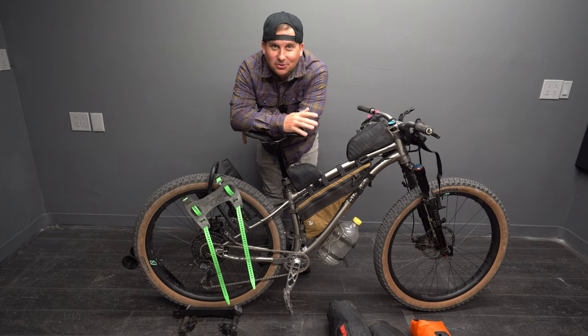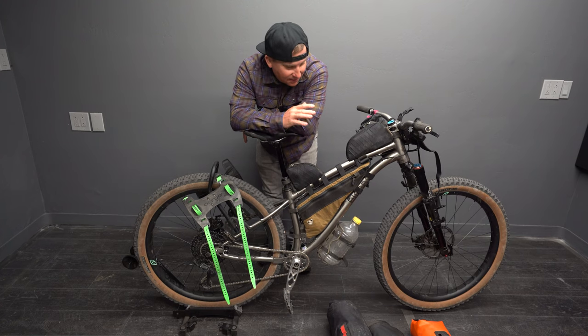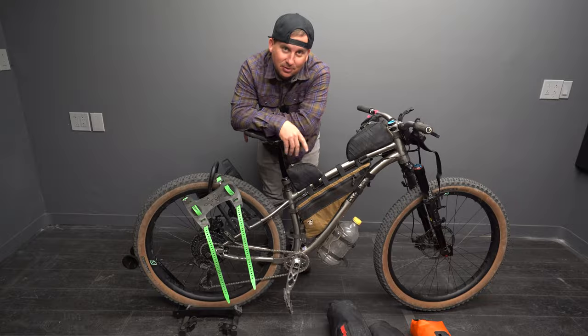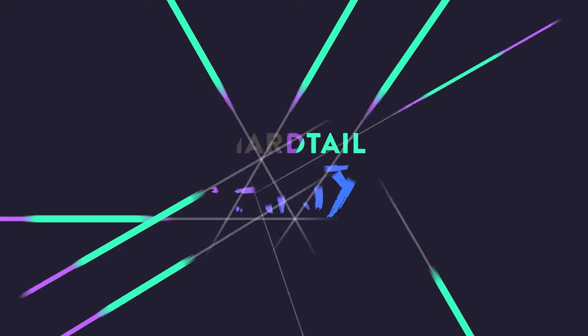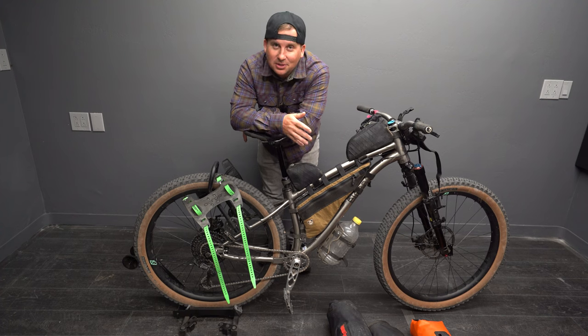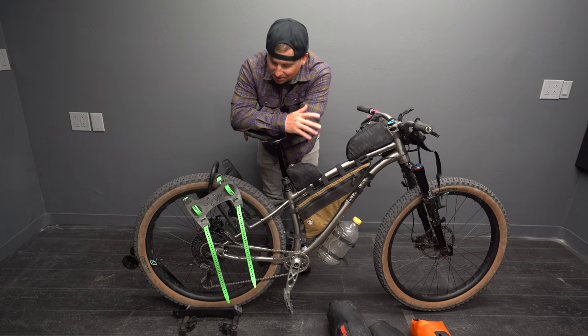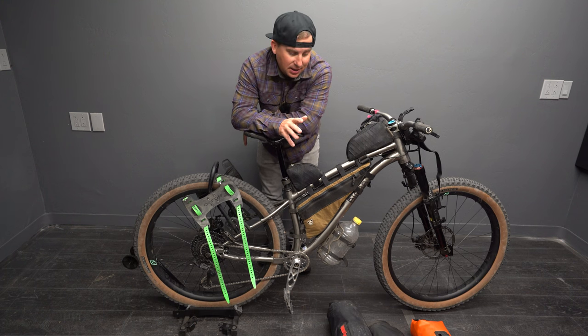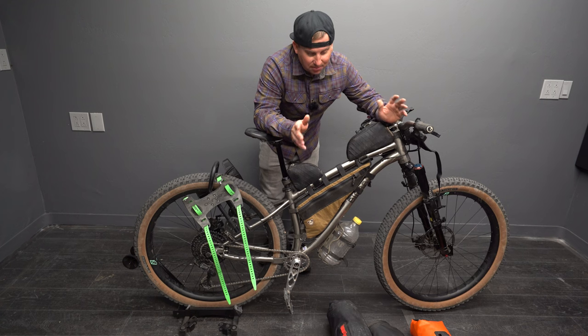I love bikepacking. It's such a great way to enjoy nature, be out in the outdoors with my buddies, go camping, and soak it all in. I've had the opportunity to test a ton of different bikepacking gear, and today I'm going to be reviewing a few different products from some of the companies that sent gear in to be reviewed. I just got back from a bikepacking trip and I'm going to be reviewing some of the gear that I took on the trip.